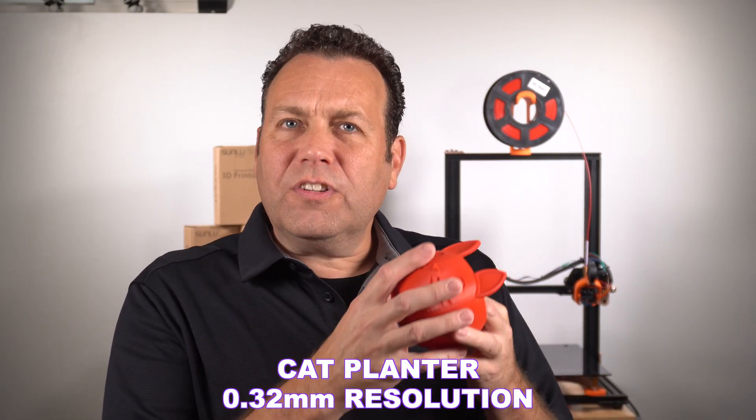So regardless of my settings and my retraction, you have a little bit more flexibility. It's not a really stringy filament. Some brands, especially some of those cheaper brands, are a little harder to dial in — you've got to be a little bit more specific with the temperature. This I printed at 210. I've done tests at 220, even 225, and it still looks really good.